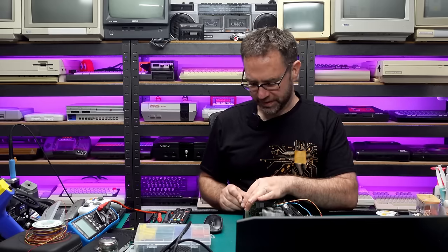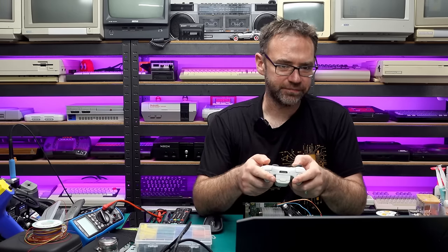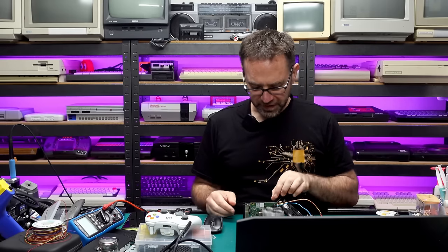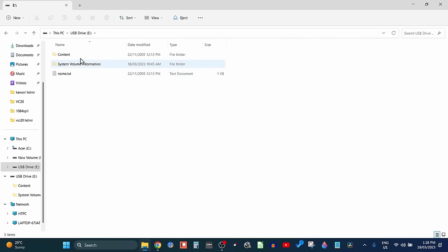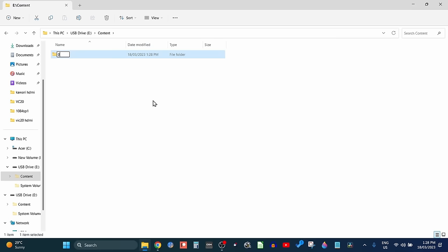I've got a USB stick — just a 16 gig one. I'm going to put it in the Xbox and reformat it using the 360. Go to storage, find the unformatted device, and accept. With the USB drive back in the computer you'll probably see the drive appear. We need to enable hidden files and folders — in Windows 11 just go down to hidden items. Jump into the content folder, which should be currently empty, and create a new folder in here with 16 zeros.